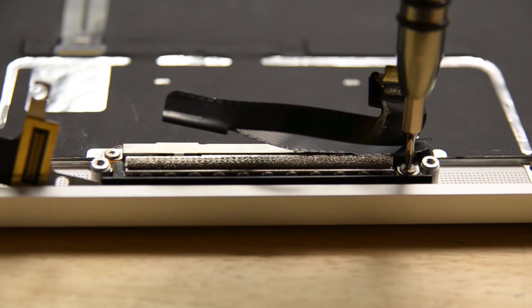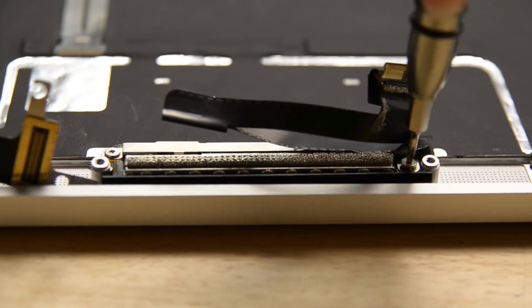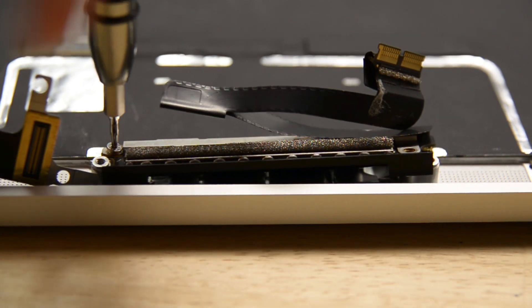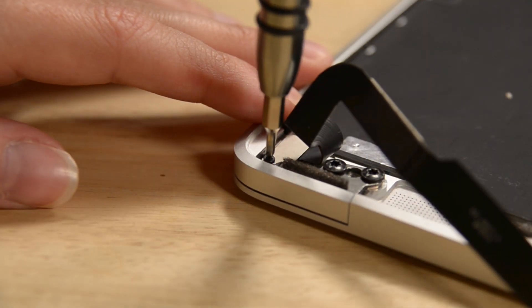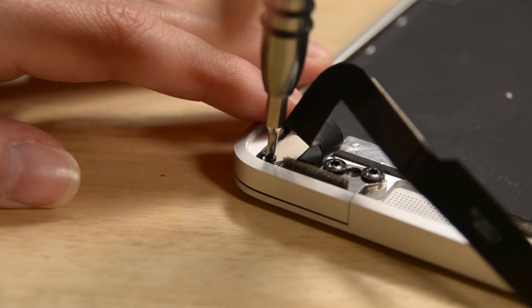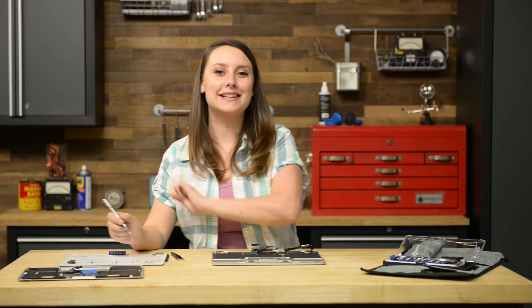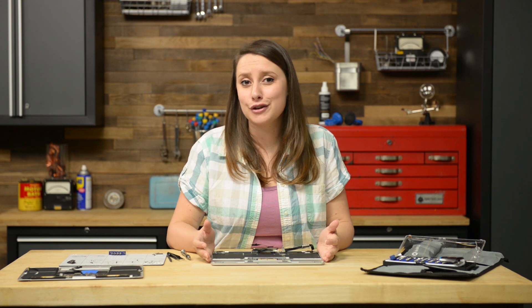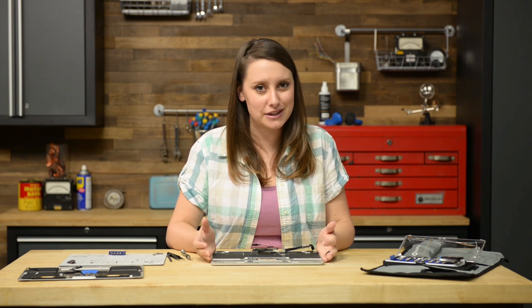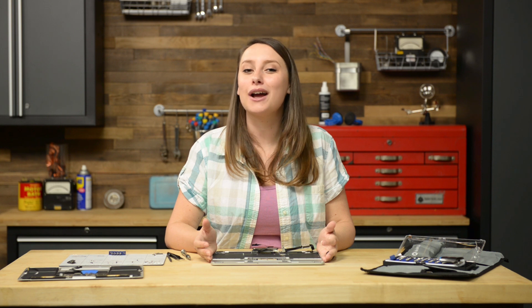Moving on to the display, we need to first remove the two T5 Torx screws securing the display cable assembly, and then move our way up to the USB-C port ribbon cable by removing the single Phillips 00 screw securing it in place. With those out and organized on our magnetic mat, we can work on the USB-C port ribbon cable. First we're going to unfold the ribbon cable to get a clear view of the bracket, and then remove the bracket with our tweezers so we can disconnect the cable with our spudger and remove it from the case.